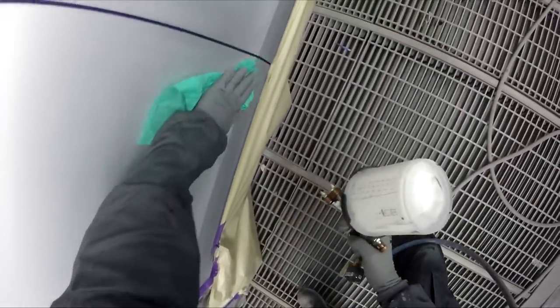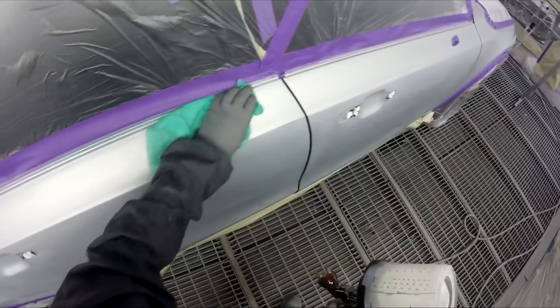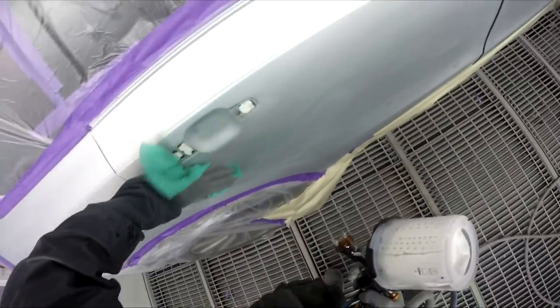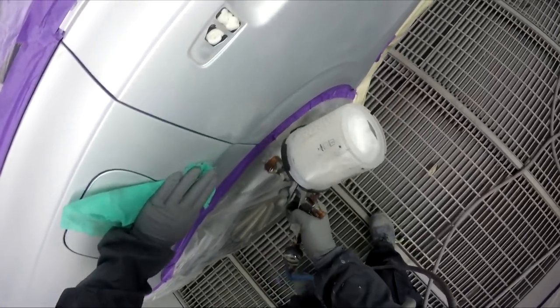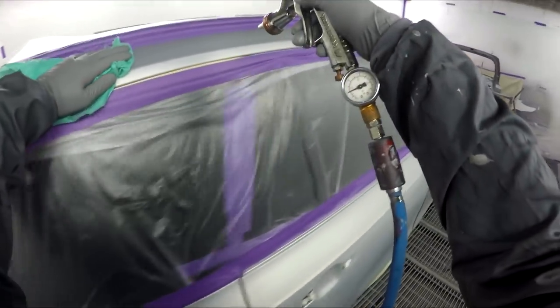I actually don't do much of my own polishing anyway - we've got a detailer out the back who does probably 90% of my polishing. It's usually only late in the week, say Friday or something, when I've painted all my cars and there's a job that still hasn't been polished that I'll go out and get that polished. Early in the week I don't usually do any polishing at all.